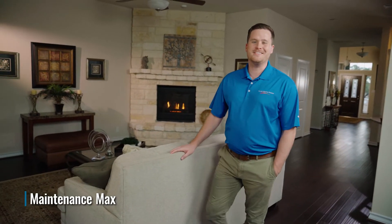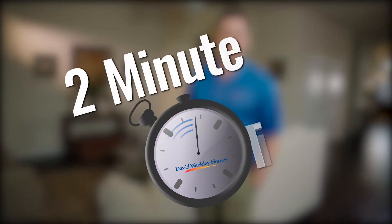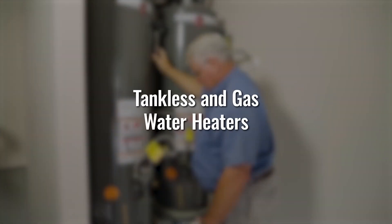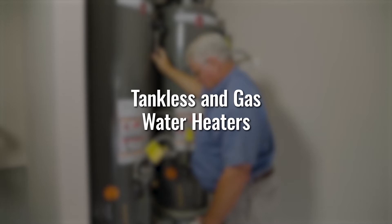Hi, I'm MaintenanceMax and this is your 2-Minute Tip. Today we're going to talk about a few tips on tankless and gas water heaters.